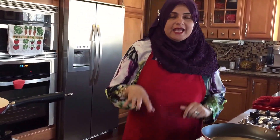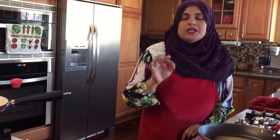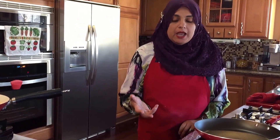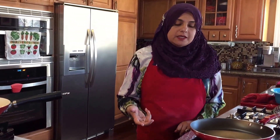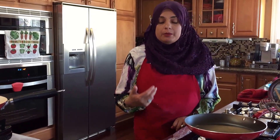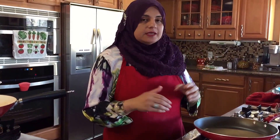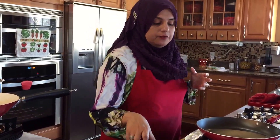Hello everyone, welcome back to another great episode of Rihanna's Cuisines. We've got lots of things happening in the kitchen today, so you're going to hear some noises — I've got something deep frying and those videos will be coming up. But I wanted to do a very healthy video for you, and this is going to be my banana spread. I love making this spread. I actually learned this from my mother-in-law years ago, and it's just really, really healthy for you.